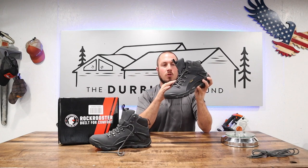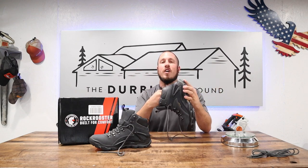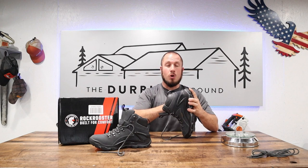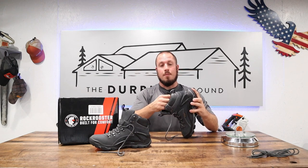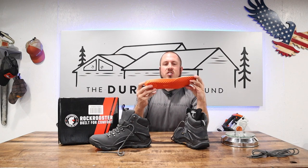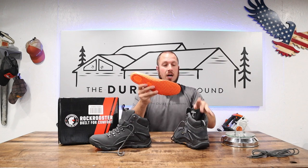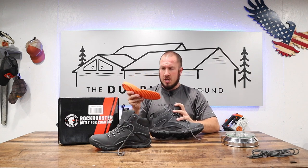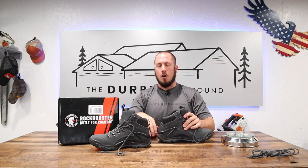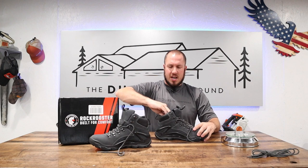I like the buckles on here that hold the laces — they are very nice. The memory foam insoles: I've always been impressed with Rock Rooster's memory foam insoles on their other boots. They are very comfortable, and I can only imagine these are going to be just as good. I'm looking forward to getting some miles on these things. It even has a nice thick cushion where the heel of your foot will fall, so they've added that comfort in the heel of the boot. Nice touch.